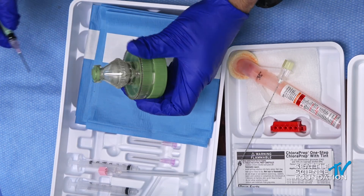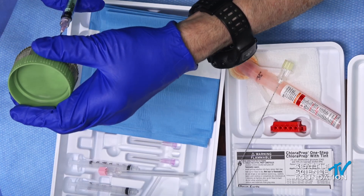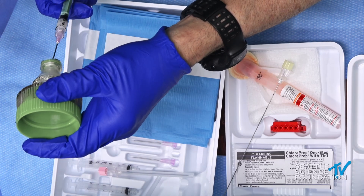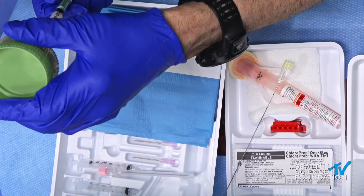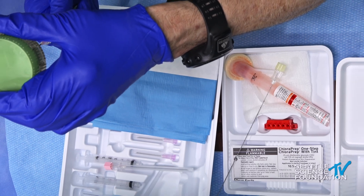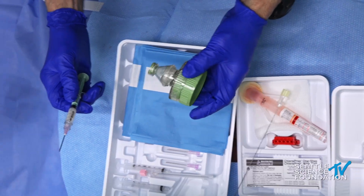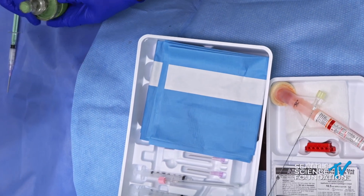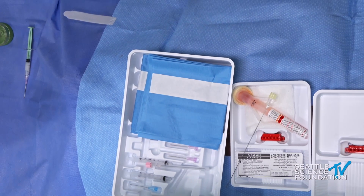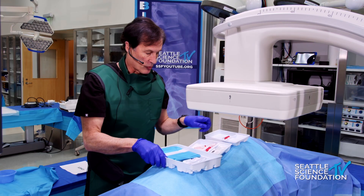Once it's mixed, we're going to draw it back up within the same sterile syringe. We have a little over two cc's of material to inject into the lumbar spine. I'm going to put that to the side for a second.